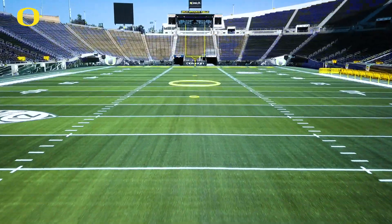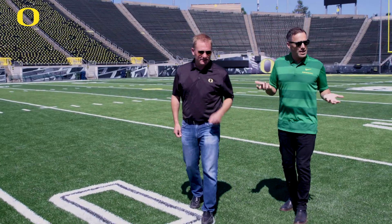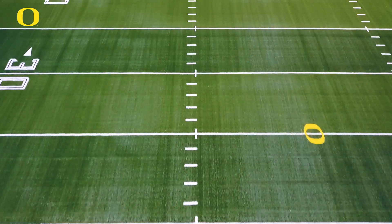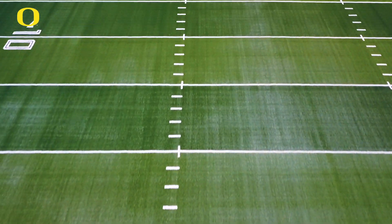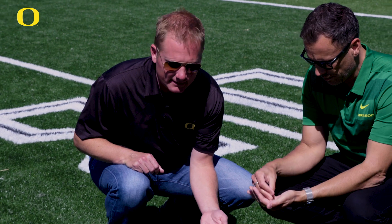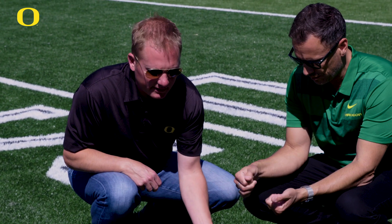It's also pretty significant that it is a nice warm mid-80s day today and this field does not radiate near the heat that I've seen on a lot of fields. That's the extruded composite that really deflects a lot of that heat and doesn't allow the heat to be absorbed into the infill.